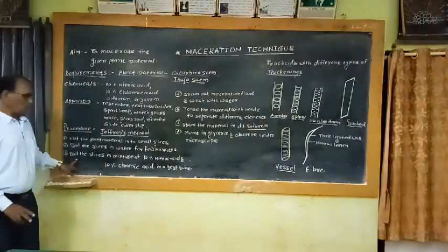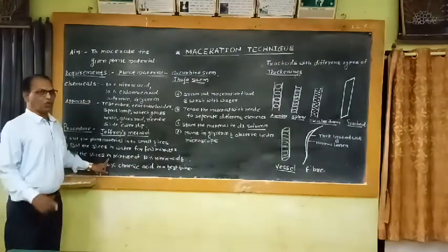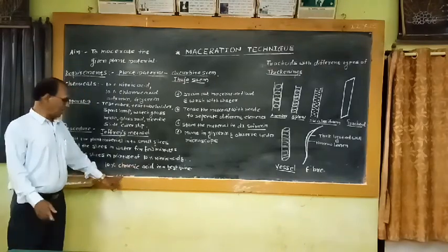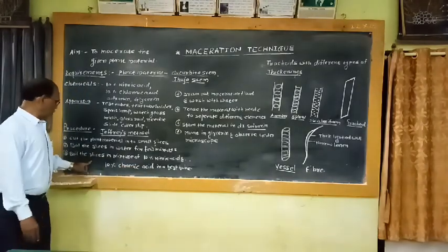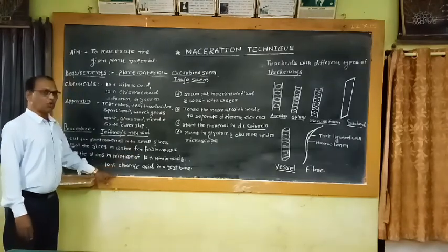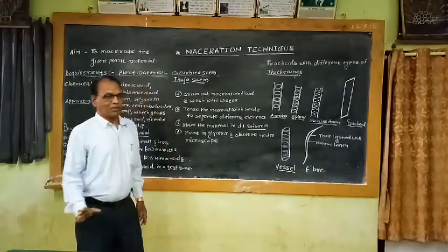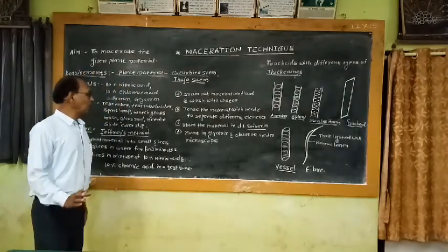Take 10% nitric acid and 10% chromic acid in a fresh test tube. Add these two chemicals in equal amounts. Then put the slices of the plant material into the test tube containing 10% nitric acid and 10% chromic acid. Boil this test tube on a spirit lamp.